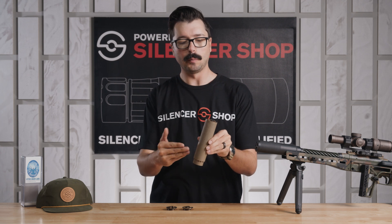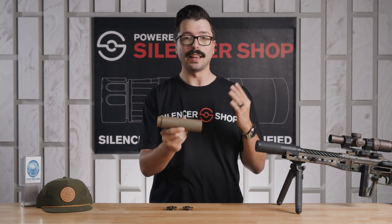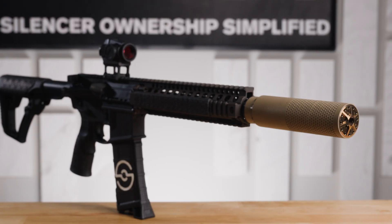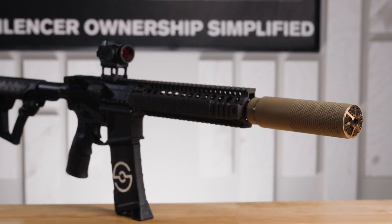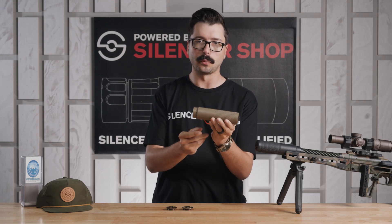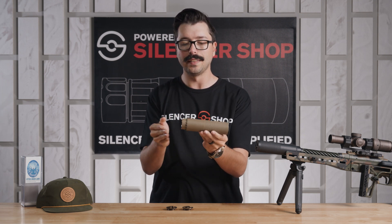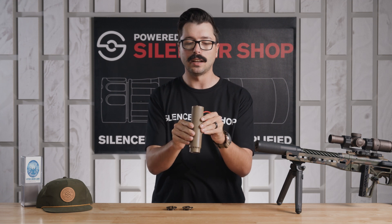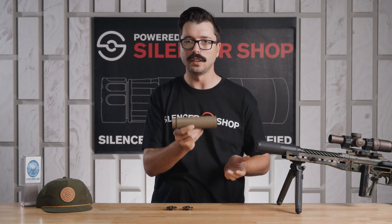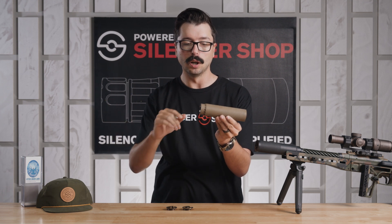To go further on that do-all 30 caliber design, there are no barrel length restrictions and no caliber ratings. Any 30 caliber, any barrel length — you can shoot through your Infinity and not have to worry. Whether you're shooting a super short 556, a short AR-10 in 308 or 762 by 39, or even magnums like your 300 Win Mag or 300 RUM — the Infinity can do it. This thing is solid: one piece of Inconel and 17.4 stainless steel end caps, made to handle a bunch of abuse.